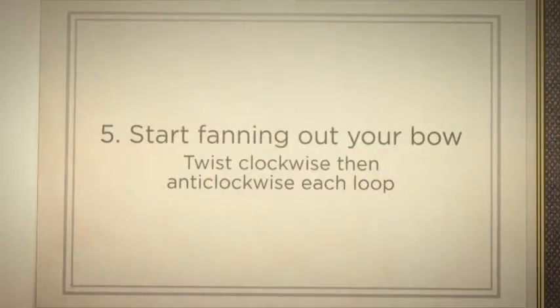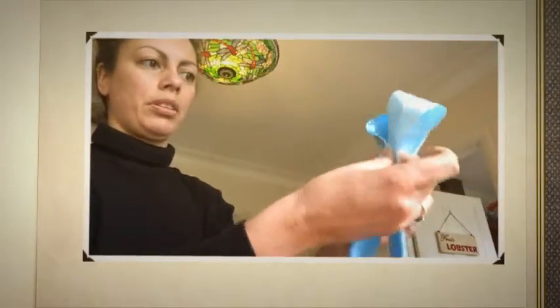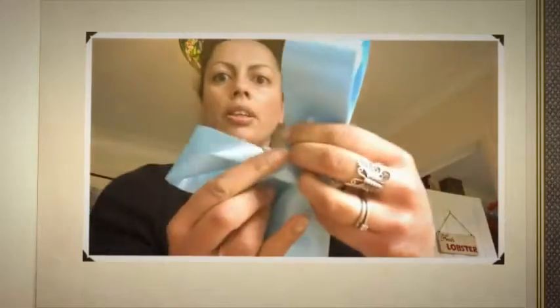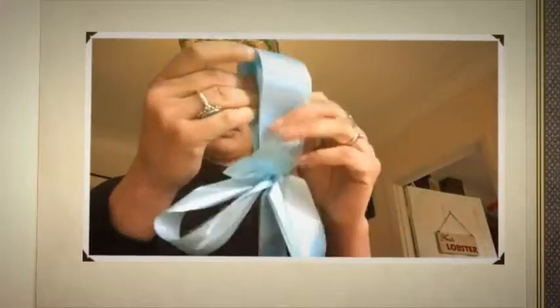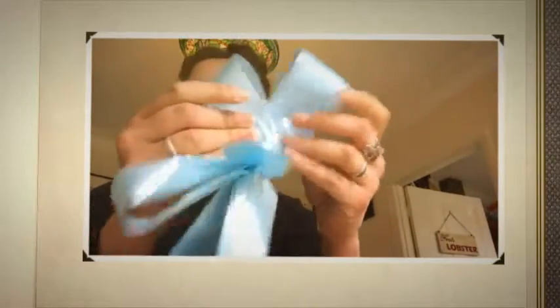There you have the knot tied in the middle of the bow. You've got all your loops here and you're going to pick them off one at a time. Here's the first one — just pinch that, take it off and twist it clockwise. Then take the second one, pinch it off and twist it anti-clockwise.